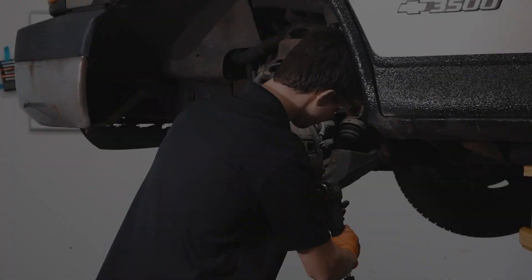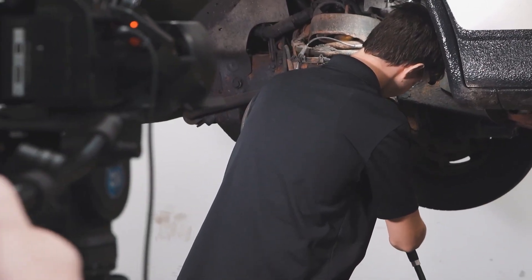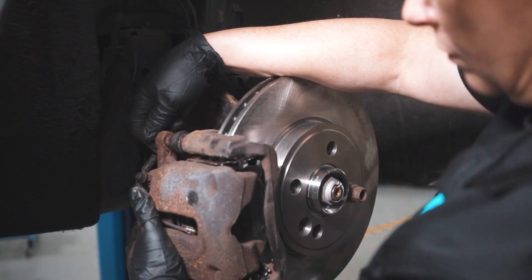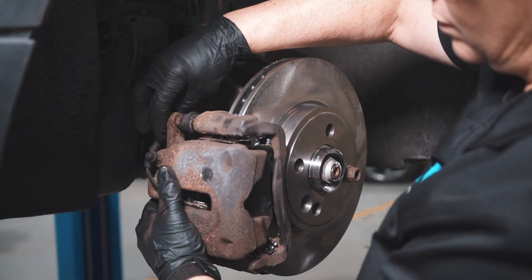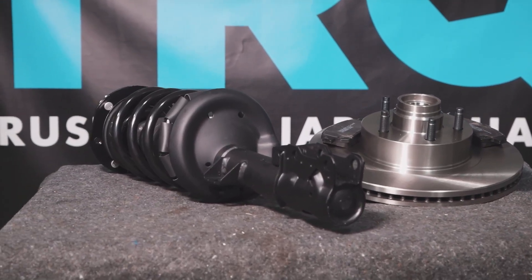And you're all done. When only the best will do, demand TRQ — the only company that lets you view before you do. TRQ is committed to offering the highest quality aftermarket auto parts that are engineered with peace of mind. Thanks for using and viewing with TRQ.